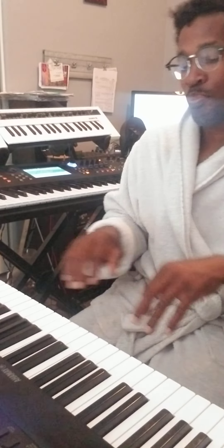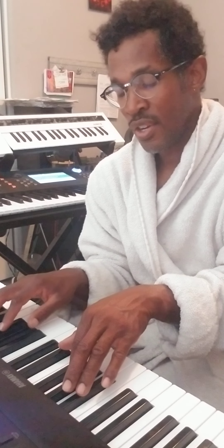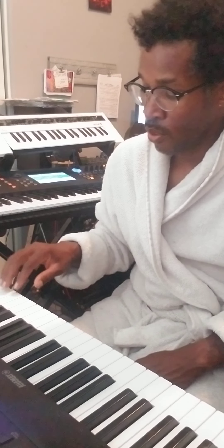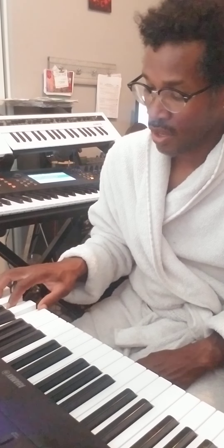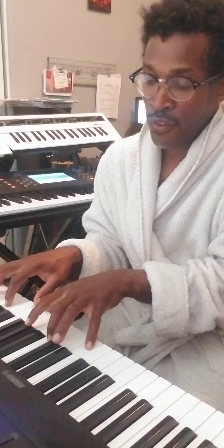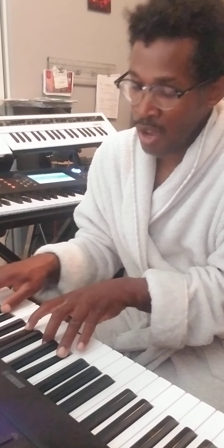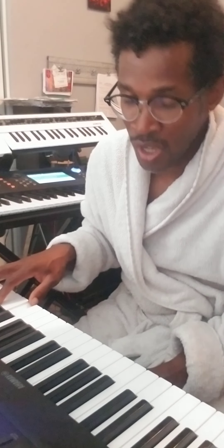Okay, F diminished — do I have enough time? We're at the 15-minute marker, so we'll do the F diminished with the next video. So remember, this video we did the F major 7, the F major minor 7, and the F minor 7. Next video we're going to do the F diminished 7. Stay tuned.